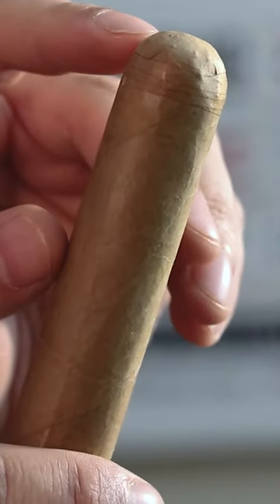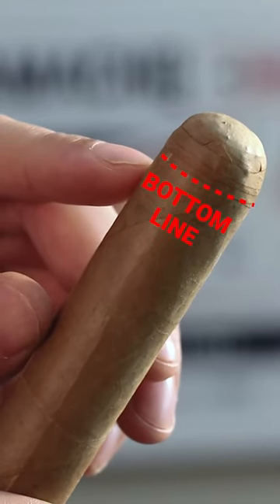If you cut it too far below the shoulder, you're going to have way too open of a draw. If you cut it too far up, then you'll have too tight of a draw. And if you go too far past the shoulder and down past those lines, your cigar is going to start unraveling.